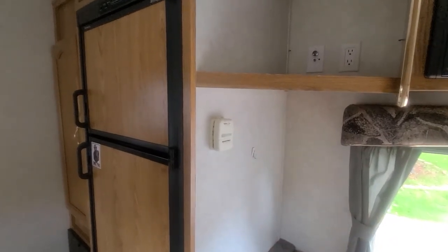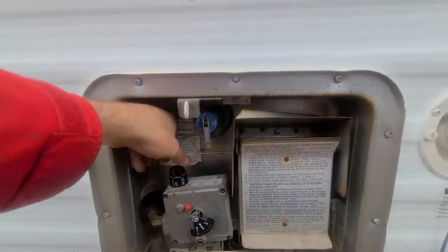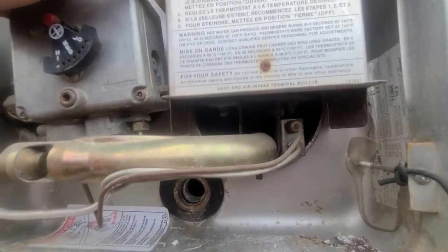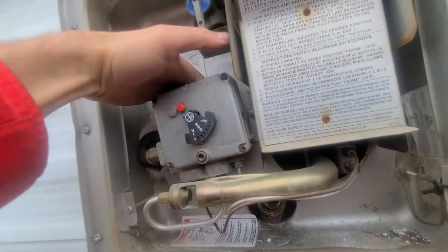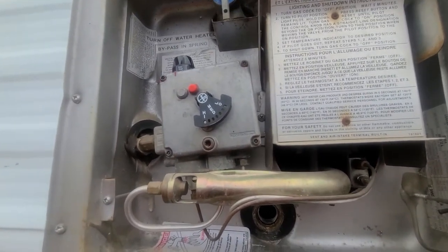The heater has an automatic pilot, but the water heater does not have an automatic pilot — you would have to light it manually. Best way to do it is get one of those long big lighters. There are some instructions here on how to do it, but you move it to pilot, hold it down for a long time. If you've ever lit a pilot light, it's just like any other hot water heater that requires a pilot. You hold this for a long time and then while you keep holding it down, you stick your lighter up in there and light it. Not too terribly difficult, just not automatic.